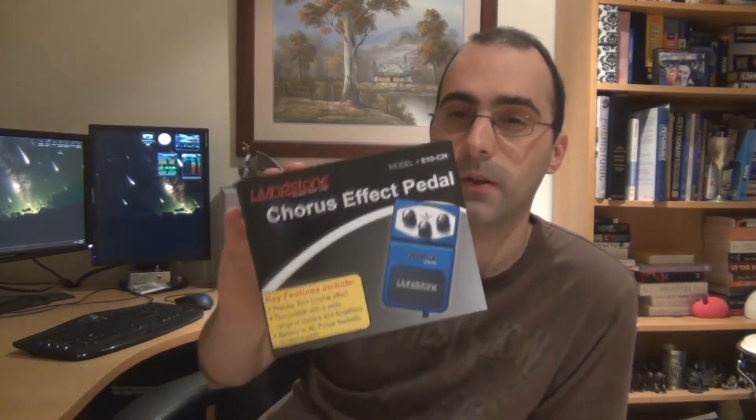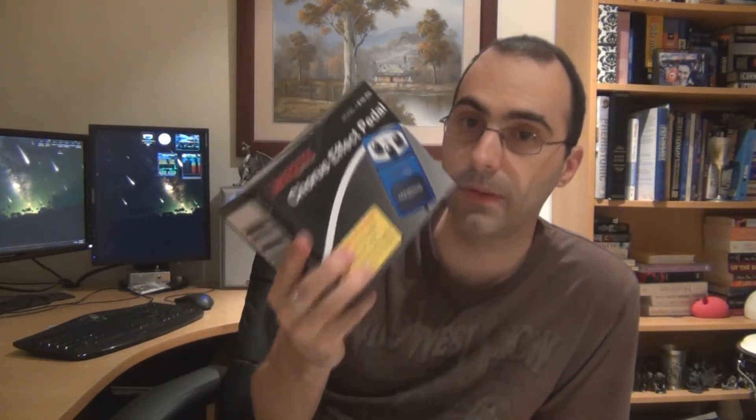The second one will be this Chorus pedal. I'll open it up, have a look at the chips inside, and do a sound demo. Maybe we'll compare it with my Mad Bean Pork Barrel, which is a Boss CE2 clone, and a Small Clone as well. We'll see how it sounds compared to a Small Clone, because remember, these pedals are $25 each — so if they sound decent, you might be interested in getting one. But anyway, let's start with the delay.